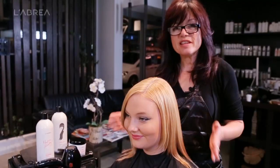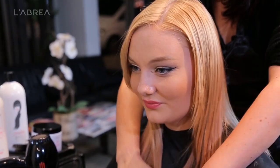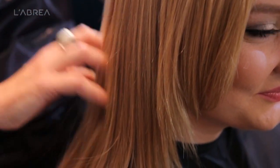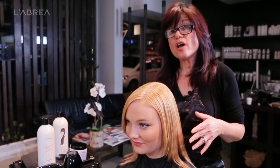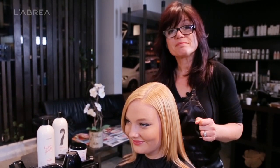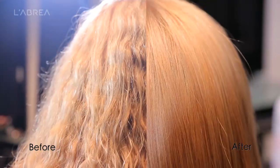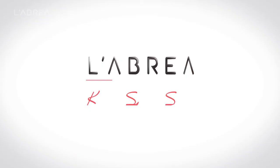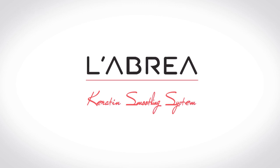We then proceed to restyle the client's hair. There you have it — that's the final result: smooth, shiny, much more manageable hair for our model. This result will last for approximately four to six months. She will need to use proper aftercare, which is a sulfate-free shampoo and conditioner. It will make it easier for her to blow dry or leave it natural, eliminating any frizziness and dryness.